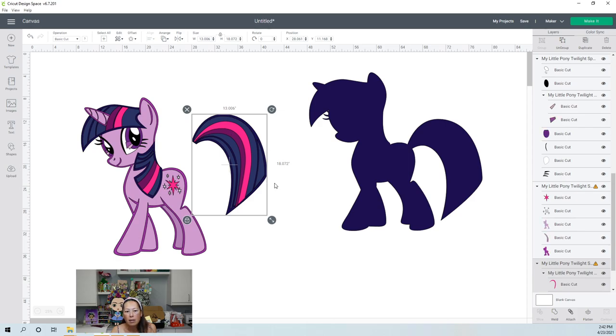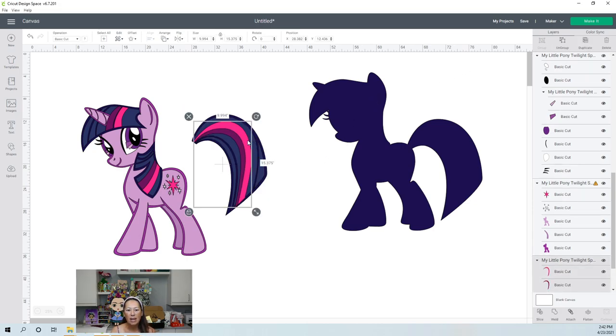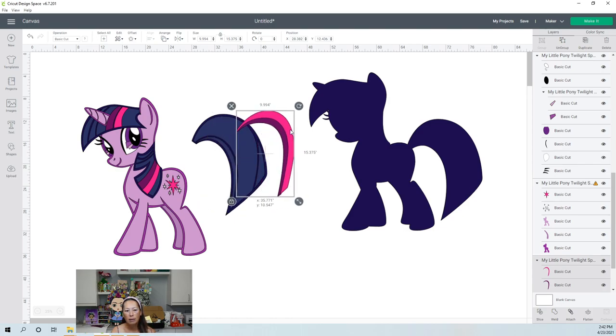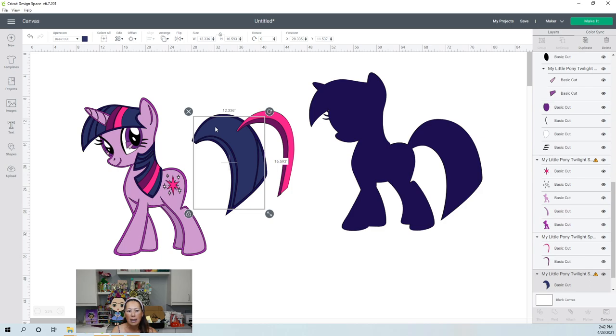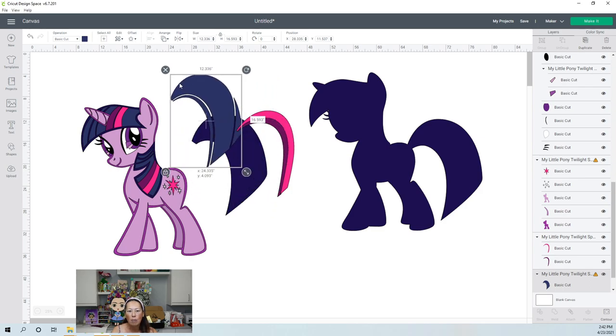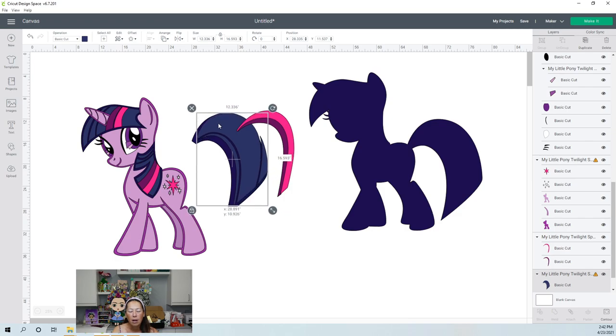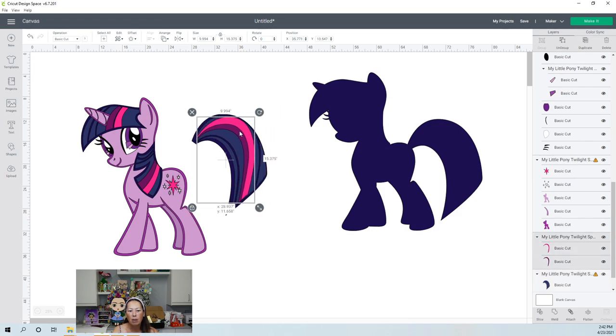The tail is 13 by 18. Let's ungroup that and see what each individual tail piece is. You're going to have to slice this up — and that's fine. I don't mind slicing, but I don't want so many slices on this piece. It's not going to look that good. So let's go and change and make this just a little bit smaller and see if that helps us out.